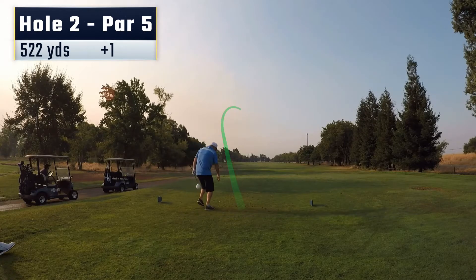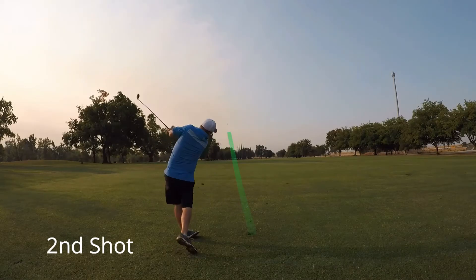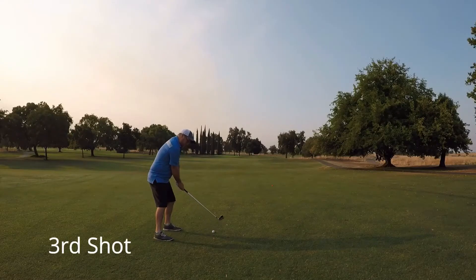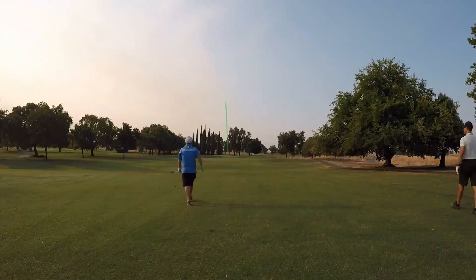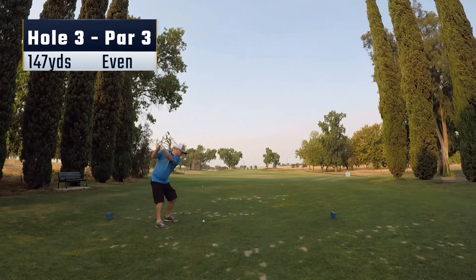Moving on to hole number 2. Hit another decent drive, this one ends up right in the middle. Hitting the hybrid again here, just trying to lay up, put myself into position for my third shot on this par 5. From here I'm hitting an 8-iron in, and I hit a beautiful 8-iron. Proper club twirl. Put it just behind the pin, probably about 10-11 feet down the hill for birdie. This one just creeps in for my first birdie of the day. Gets me back to even.